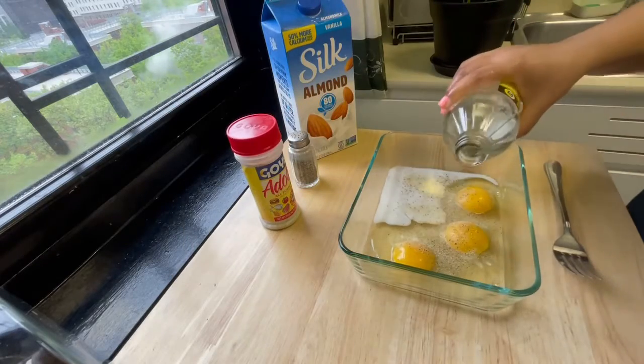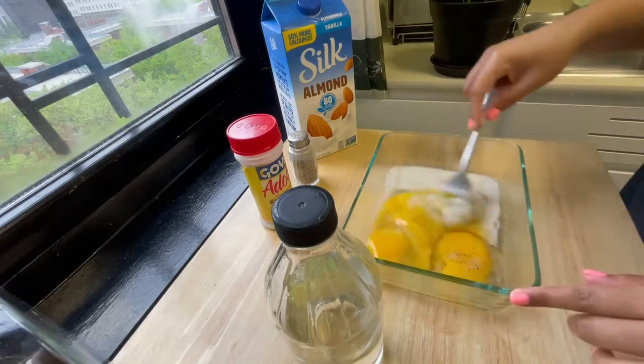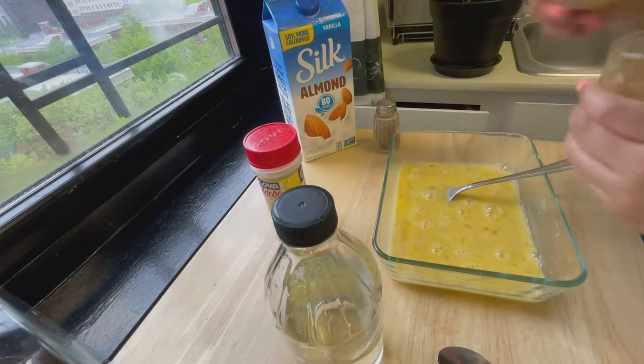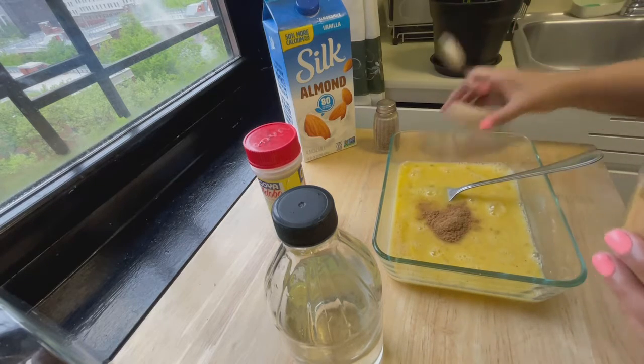For this recipe I use five eggs, but the amount of eggs will highly depend on the amount of toast you will be making. With French toast you can't go wrong or mess up. Add your milk, vanilla extract, adobo, and black pepper, mix it all together, then add 1 teaspoon of cinnamon and mix that as well.